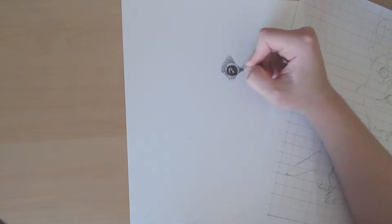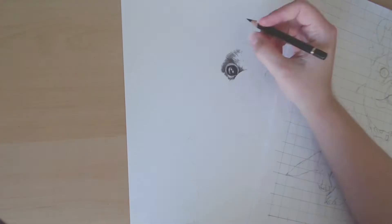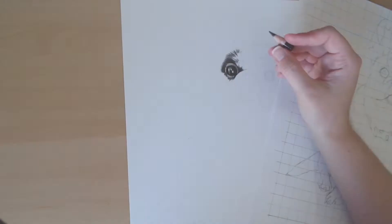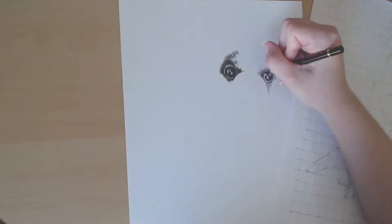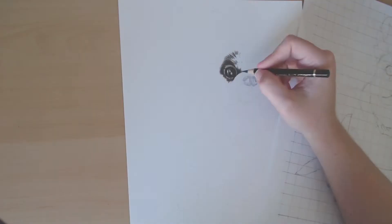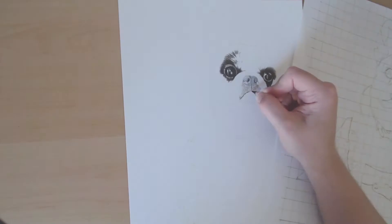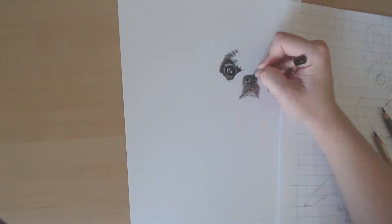Hey guys, so today I wanted to show you how to draw white fur in colored pencil. I know this is something that, especially as a new artist, is really hard to wrap your head around because it's not actually white in most cases. So you want to make sure that you have a bunch of different colors in there, and it's something that's hard to do if you're not sure what colors to use.